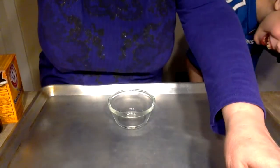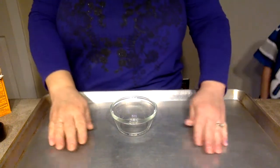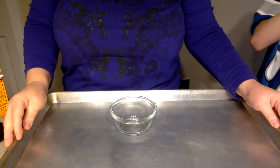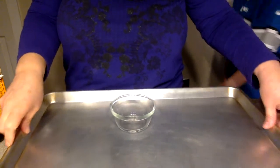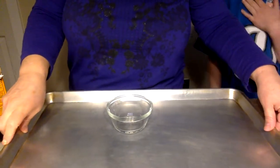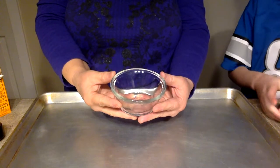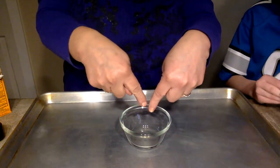So we're gonna need a few things. I'm gonna tip the camera down so you can see what we're doing. The first thing we need is a tray because this is gonna be messy. It's gonna be a lot of fun, but we don't want mess everywhere. We just want to keep it contained. Then you're gonna need a bowl of some kind, and the experiment we're gonna put into the bowl.